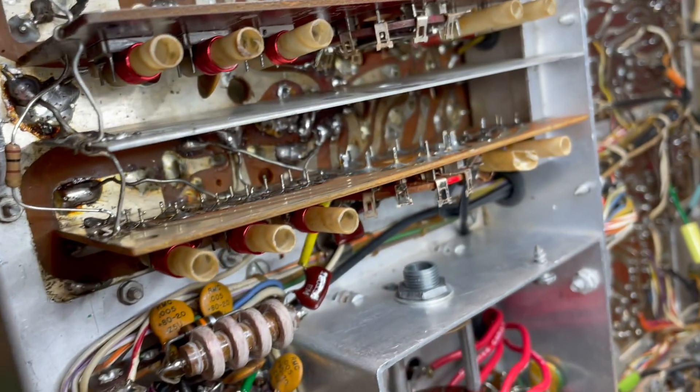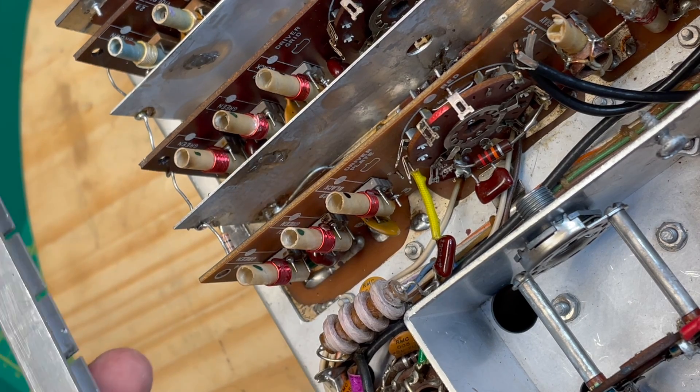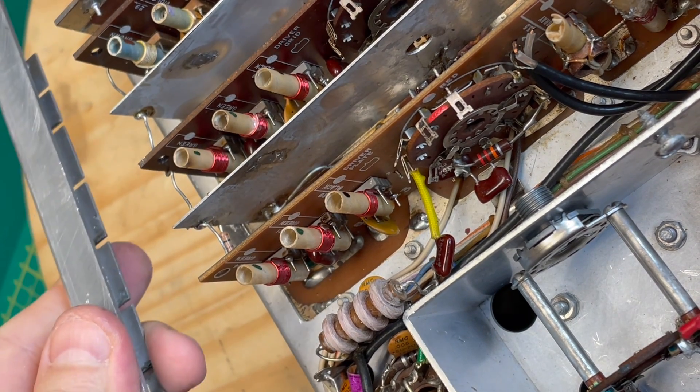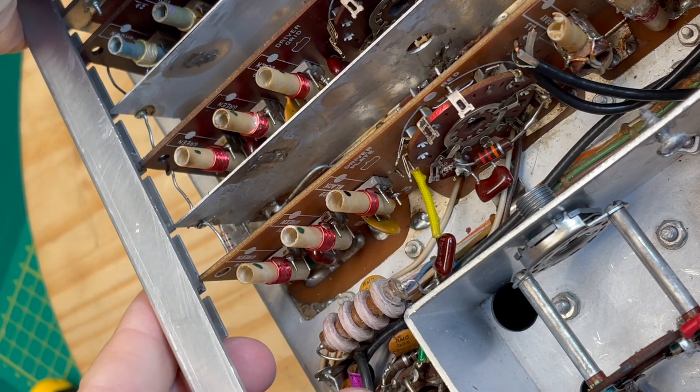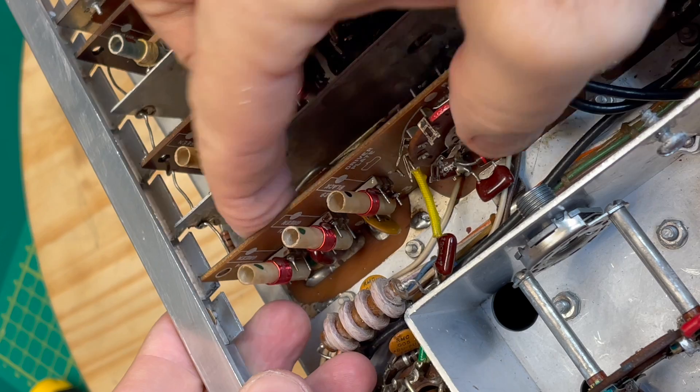I think it all looks pretty good. The shield is back in place, the board is in place, it's all wired in. Now it's just a matter of getting the rail in place, and that's got to fit right into the comb bracket.